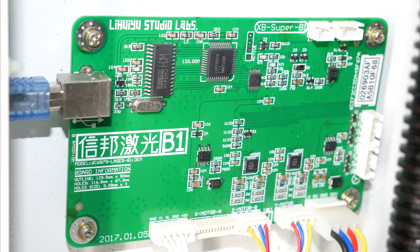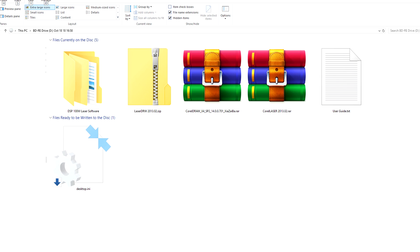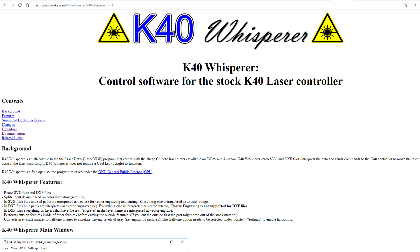As for my machine, it had the B1 variant of the M2 Nano and the digital control panel — worst of the worst — but I liked the rest of the machine and it gave me a chance to do some upgrade videos. On the supplied CD was cracked Coral Draw software and another program called Laser Draw, which is universally condemned as unreliable and useless. A far superior piece of software for the Nano board is K40 Whisperer — it's free and you don't require the physical dongle to use it.